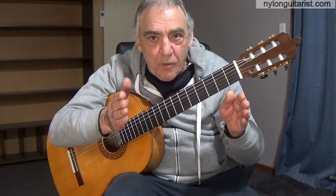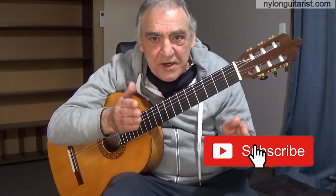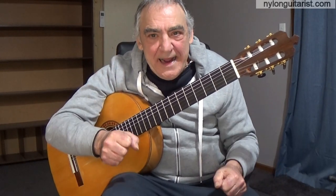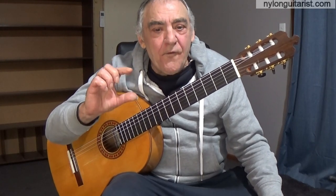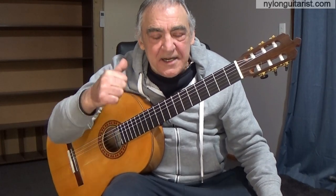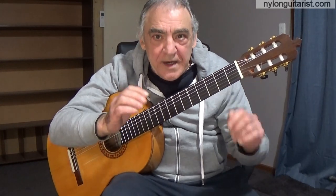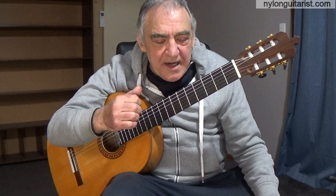I consider the flamenco form of Soleares to be kind of similar in concept to a classical guitar etude. If you know anything about that, an etude is specifically written for a particular technique. Each Soleares can be unique in its own right — it's short and sweet, but it can focus on a particular technique. In this case, it's about the right hand thumb rest stroke.